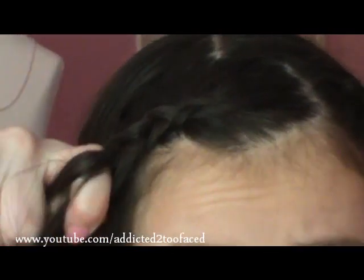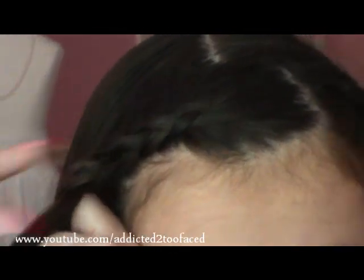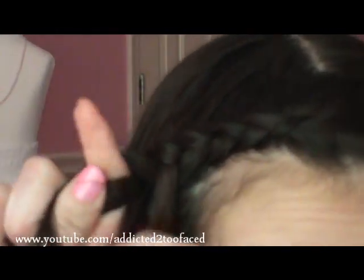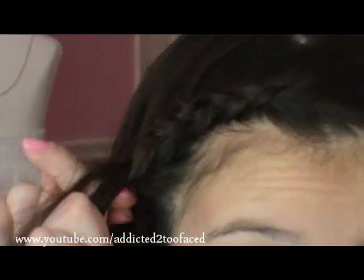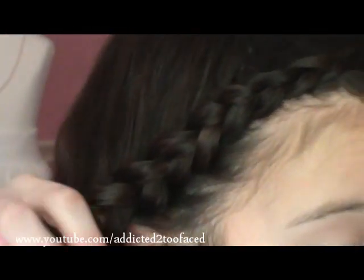And I'm pulling it super tight. So this may hurt — I'm not going to lie and tell you it's not going to hurt, because it will hurt your head by pulling it super tight. It's like when I got cornrows, it hurt. But it's the whole point of making the braid super tight and not loose. So you have to pull it tight if you want a tight braid. And I'm going all the way down until I have no hair left to pull into the braid.